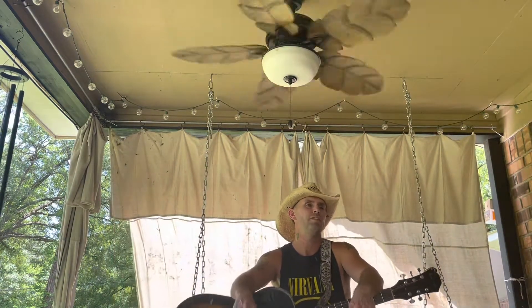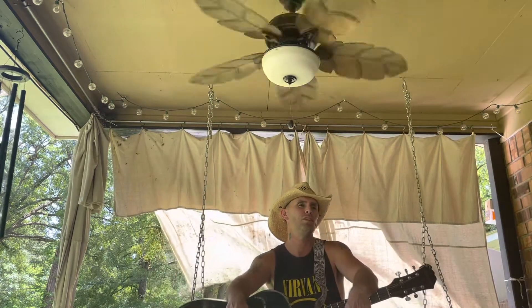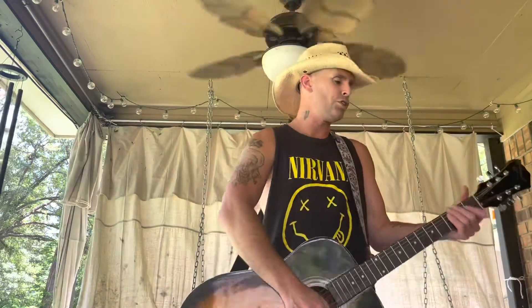I just ran into a wall, so if I seem a little off and my lips look swollen, that might be why. But grab your guitar and I'll show you.